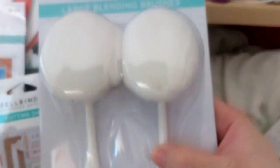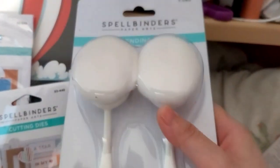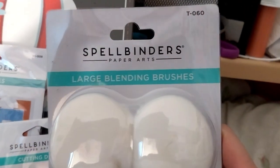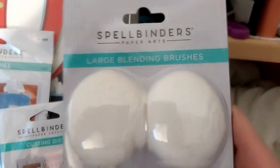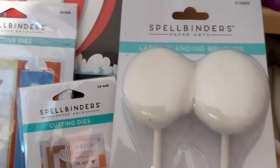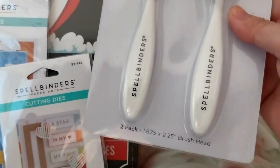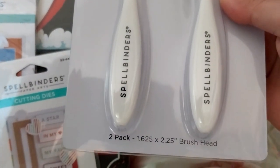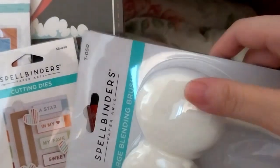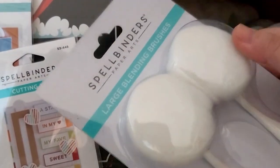And while we are on blending brushes, these whoppers — look how huge these ones are. Large Blending Brush T-060, 2-Pack. As you can see, it's a 1.625 by 2.25 inch brush head. They're big. I hope it's good for covering big backgrounds.